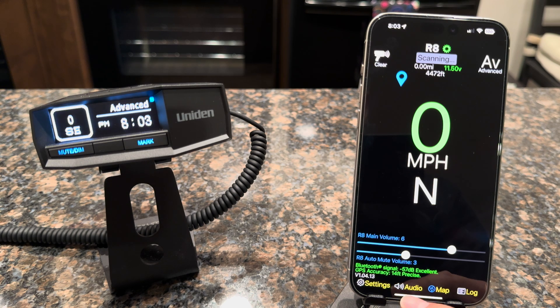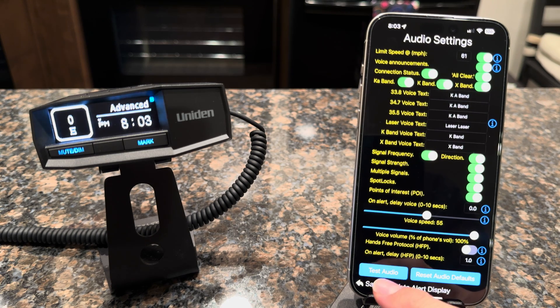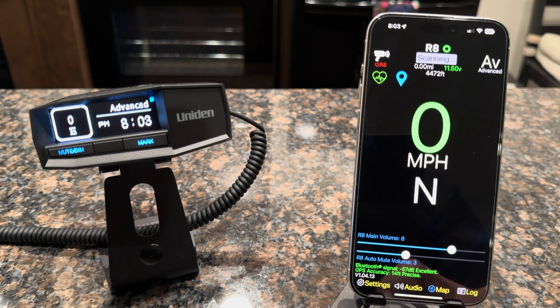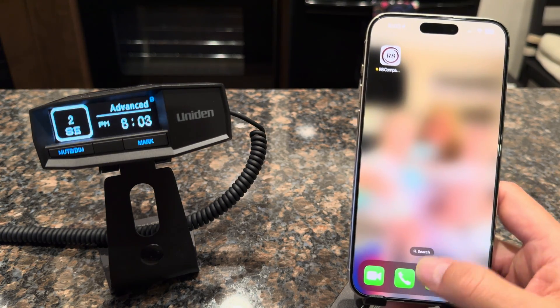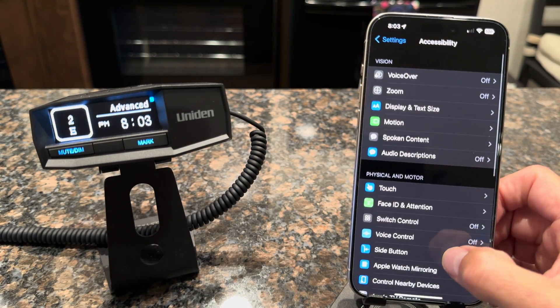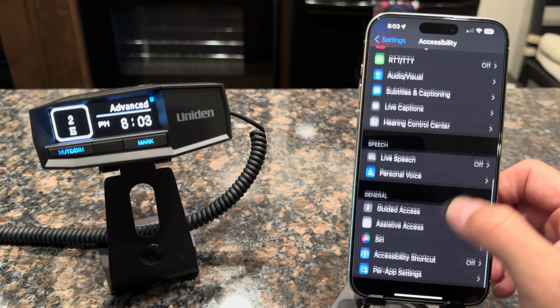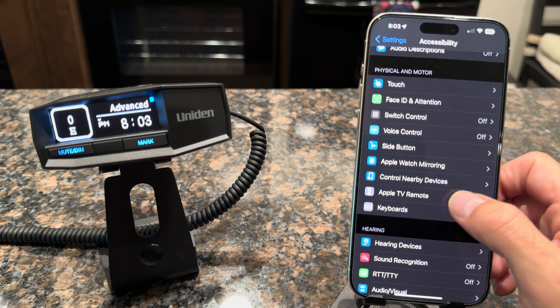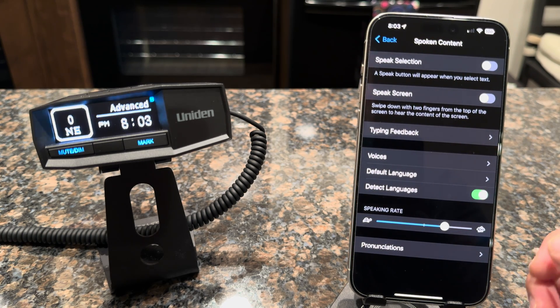As a little bonus in this video, I want to show people how to change the voice used within R8 Companion and all the Companion apps. If you go to audio, you can do a test. People have been wondering how to change that voice, and it's really easy — it uses the voice settings in your phone. So go into Settings, go to Accessibility, and scroll down until you see Spoken Content, where you can go in and choose the voices.